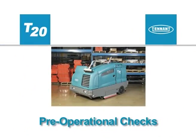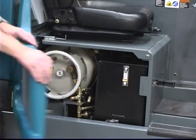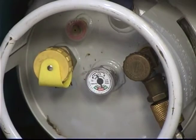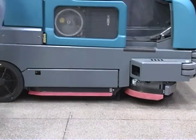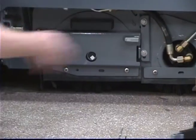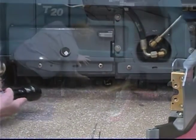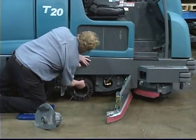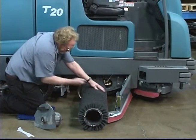Before cleaning with your machine, there are a few pre-operational checks that need to be done to confirm your machine is ready to be used. Check the hydraulic fluid level. Check the fuel level. Check the condition of the main brushes. Remove any string, banding, plastic wrap, or other debris wrapped around the brushes.